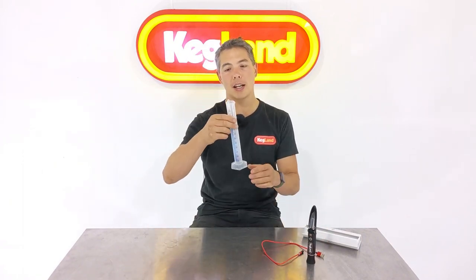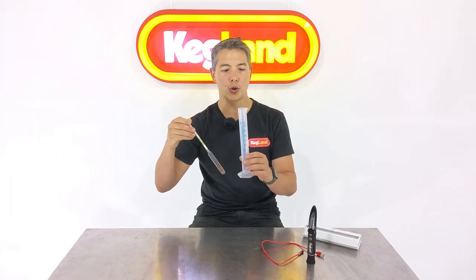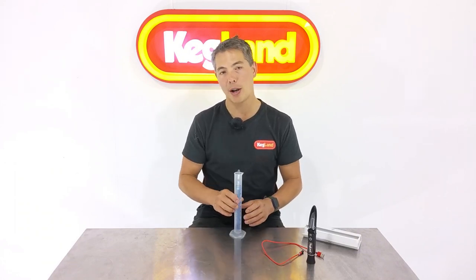A lot of you guys who are new to homebrewing probably use something like this — a hydrometer. You basically fill the measuring cylinder up with some wort or sugar mixture, drop this in, give it a spin, and because the hydrometer is floating in the liquid, you're really measuring that gravity directly, because you're essentially using gravity to come up with that reading.